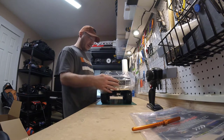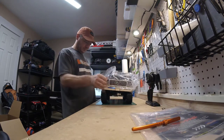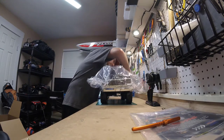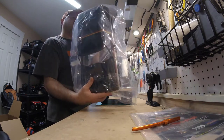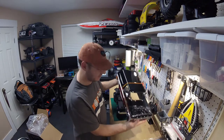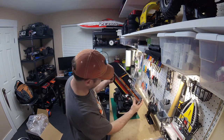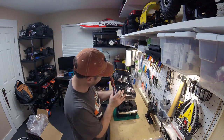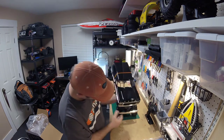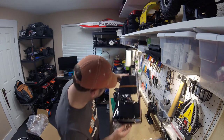Let's open this sucker up. Look at that — that is gorgeous, I love that. They call that Sunrise. Really nice detail on that. Like the chrome. Clear windshield. Got some windshield wipers on there. The grill looks good. Let's take this off — there you go. Look at that. That looks good. Really liking that.